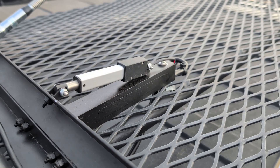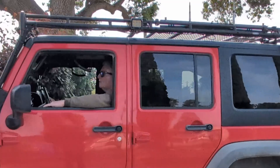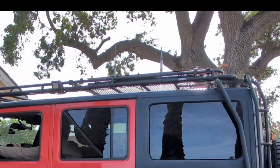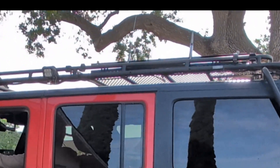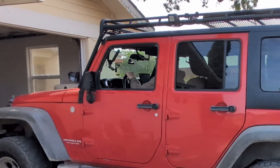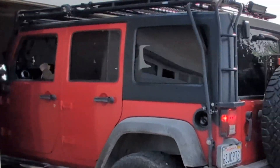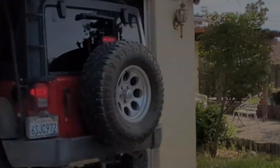No more climbing on the back tire to raise and lower the antennas. And that's this morning's project.